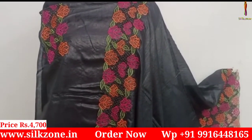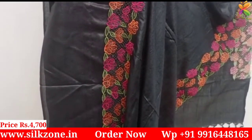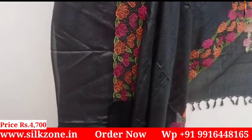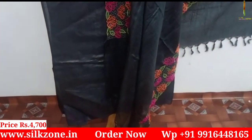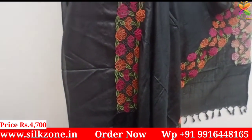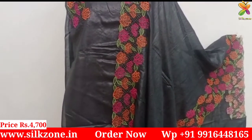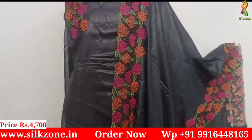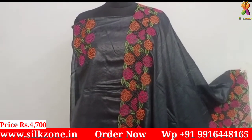It is made by hand, not by machine. See this black one — it is also very beautiful with multiple color designs over all the dupattas. The cost of this dress material is very less compared to market price, because you are directly purchasing from a manufacturer. Silk Zone is a manufacturer, not a wholesaler.